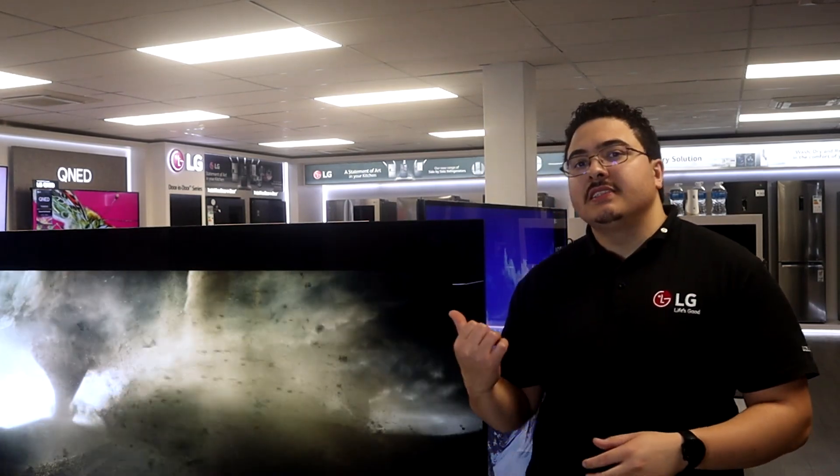Hi, good day guys, my name is Alex with a how-to video. In this video we're going to be looking at how you can set up your 2023 LG TV, so without wasting any more time let's get straight into it.